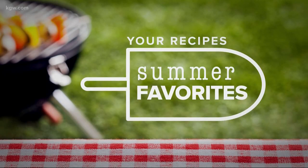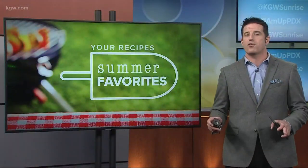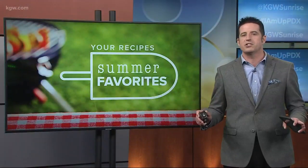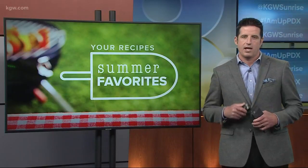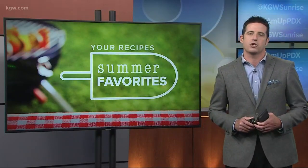We're also celebrating the return of summer-like weather this morning with the return of our viewer recipe series. This time around we're calling it the Summer Favorites Edition, so we asked you to share your favorite summertime recipes with us, then we picked a handful to feature throughout this month right here on our show.